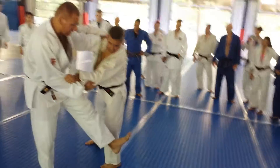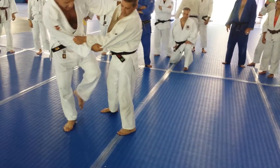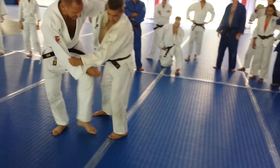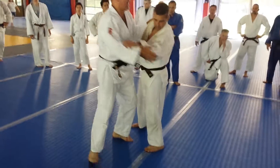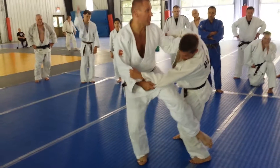Toes down — not like that, doesn't work. The leg is weak, you have to really keep his foot down. When you bend it, look at this — when you bend his leg like that, he cannot move.